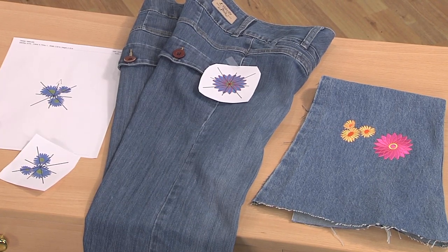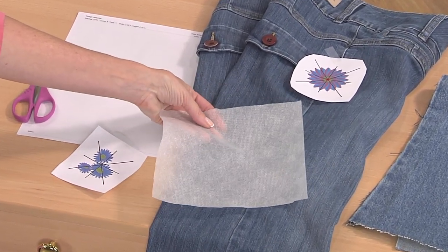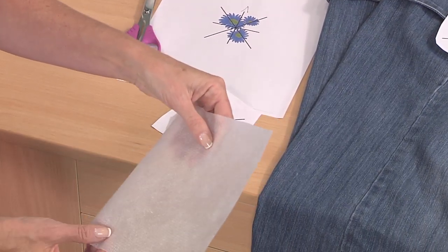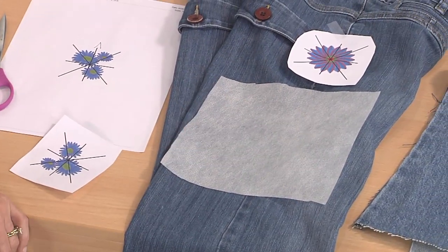The stabilizer that I've selected is a simple poly mesh or no-show mesh cutaway. It's actually fusible and you iron it on the wrong side of your fabric in the area where you've selected to embroider your designs.